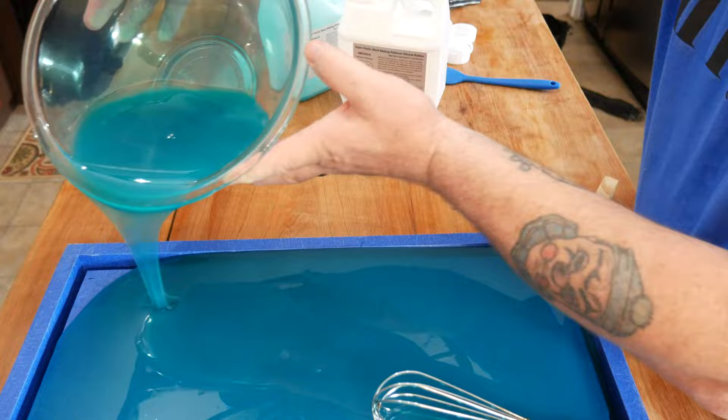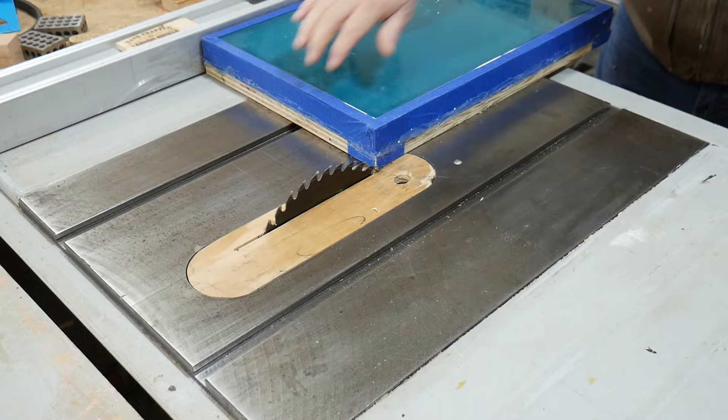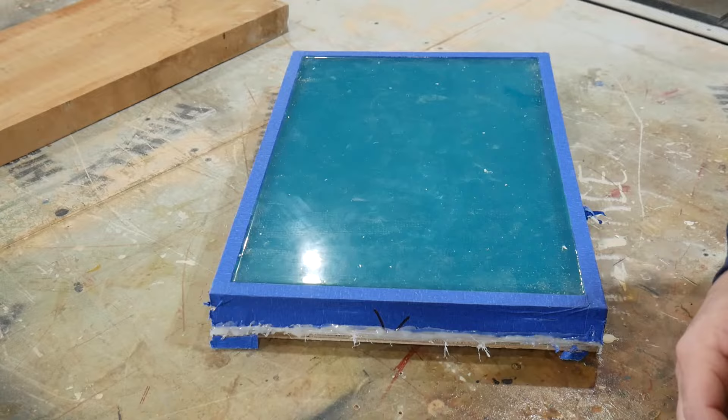Wait six to seven hours and you'll end up with a nice rubbery piece of silicone mat just like this. There was a little extra glue on the outside — we're going to shave that off with the table saw.